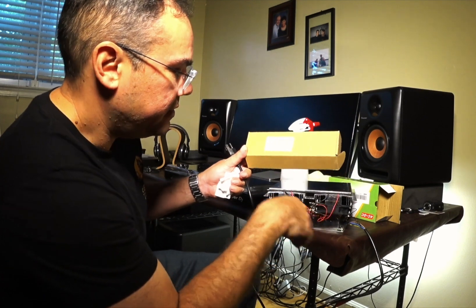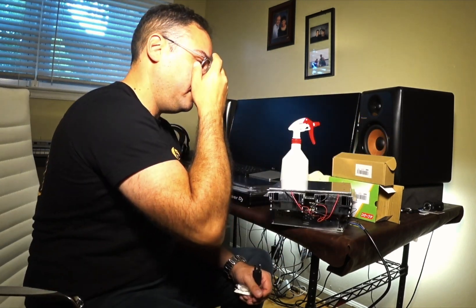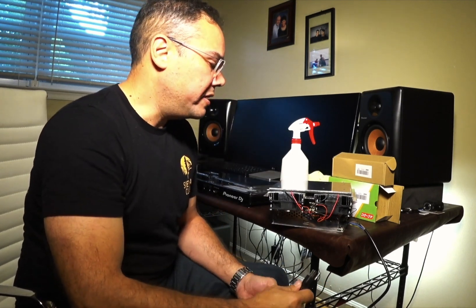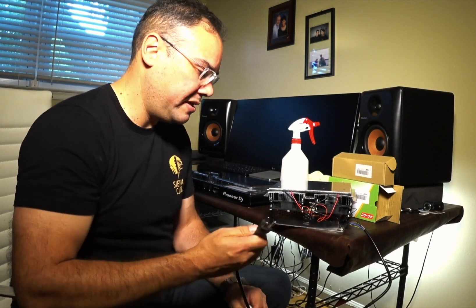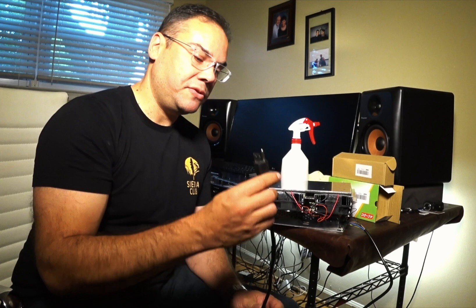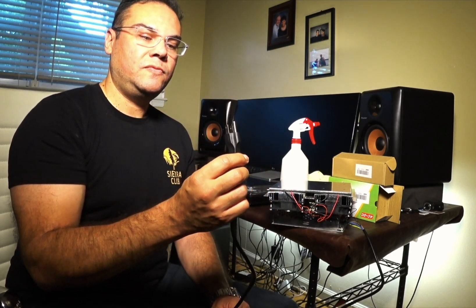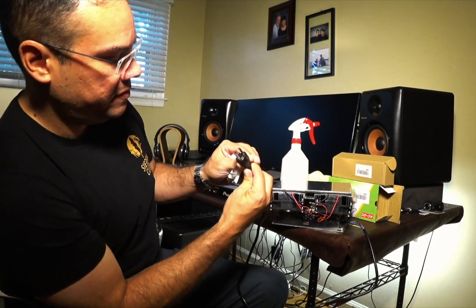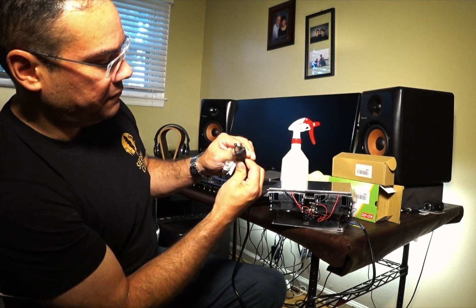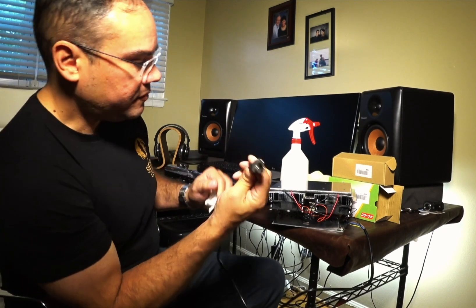It came with two of these - included in the order for this power supply, or I may have had to order them separately. Usually when you order this stuff from Amazon there's a suggested 'you probably want to buy these cords too.' It's a gold cord, it says 10-amp. It should really be a 15-amp, but this is a 10-amp, 250-volt rated cable.